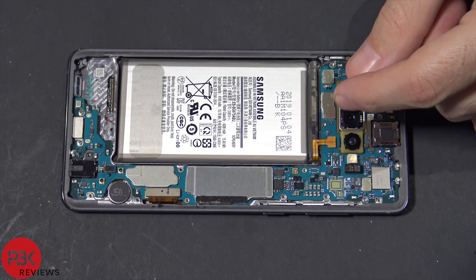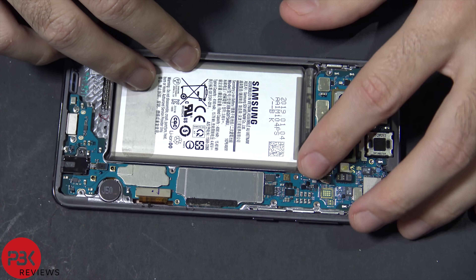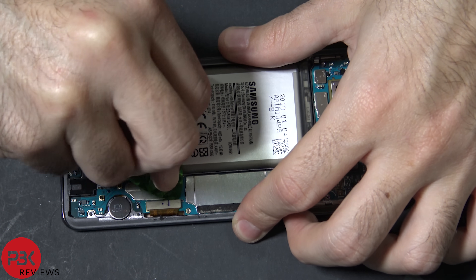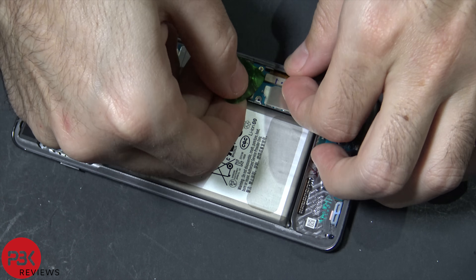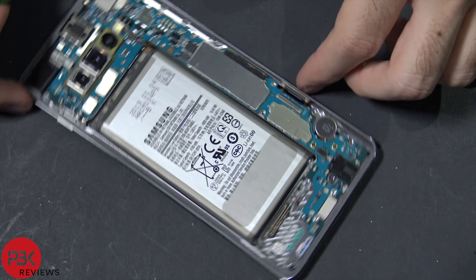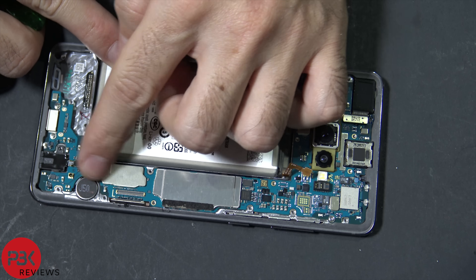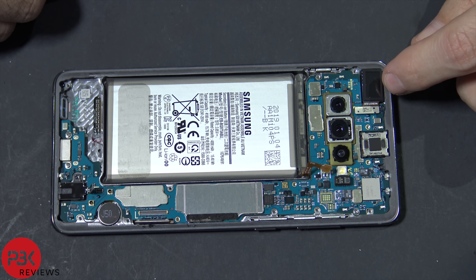Next we're going to disconnect the battery cable over here. Now go ahead and disconnect the screen cable over here — just pop it up. And then go ahead and disconnect the headphone jack cable down here. Now we're going to disconnect the front facing cameras over here on the top corner.